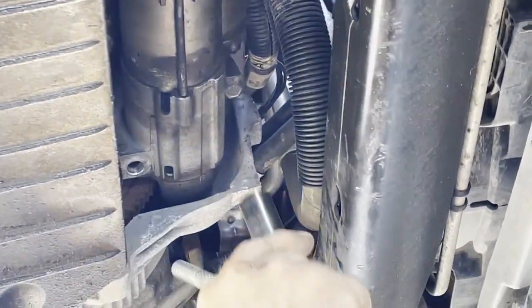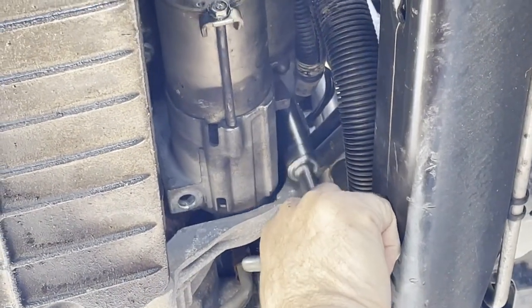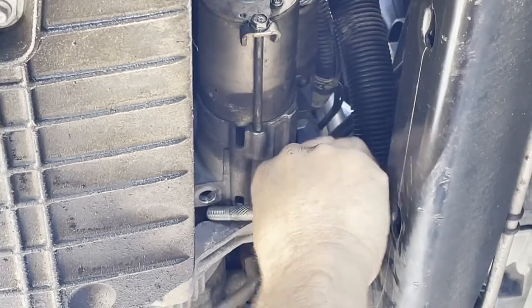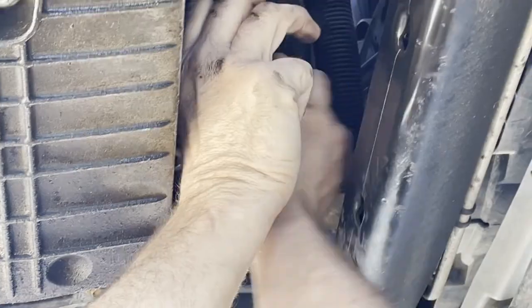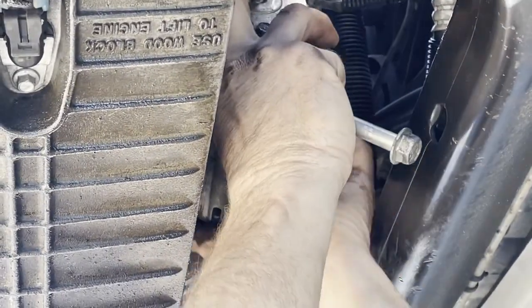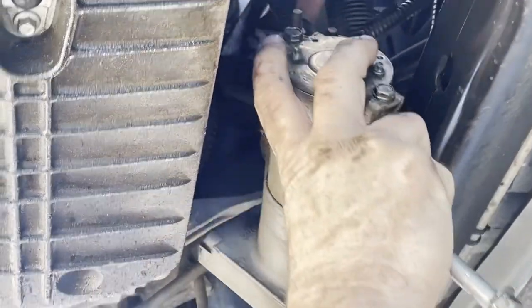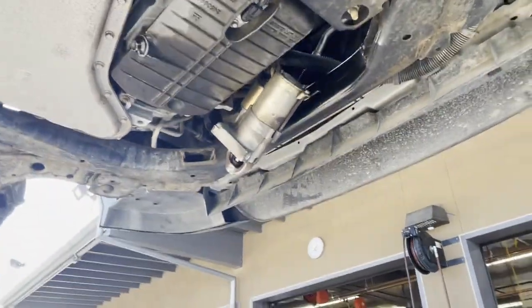I'm going to drop the starter down so that I can get to the electrical connections a little bit easier. There we go — now I should be able to slide this out and hang it down just like I planned, and now I can go get a wrench and loosen up those electrical connections.